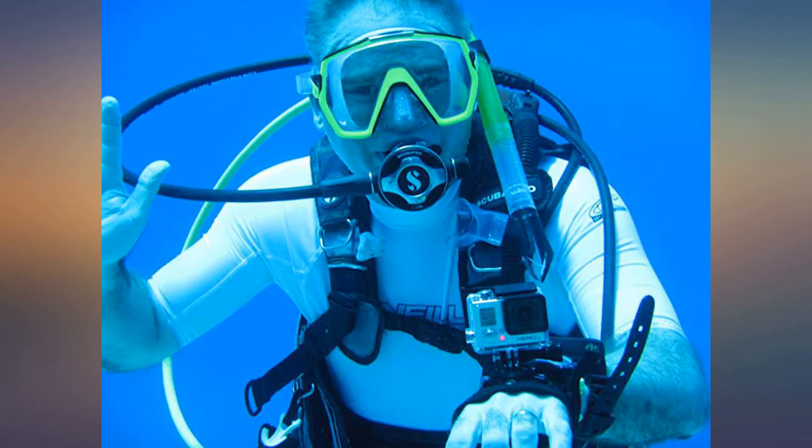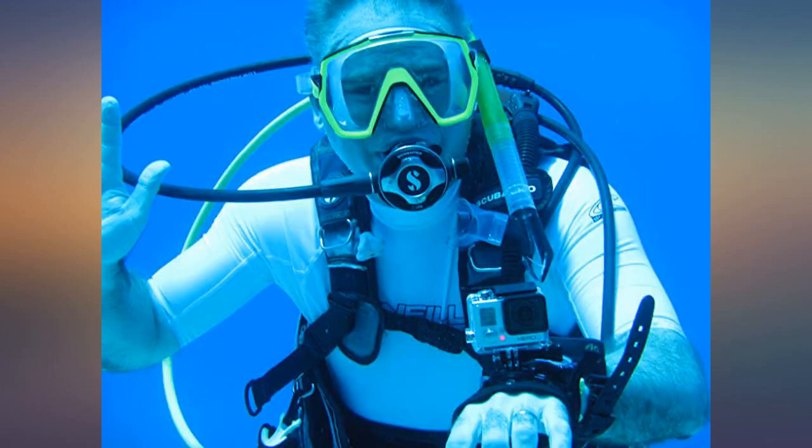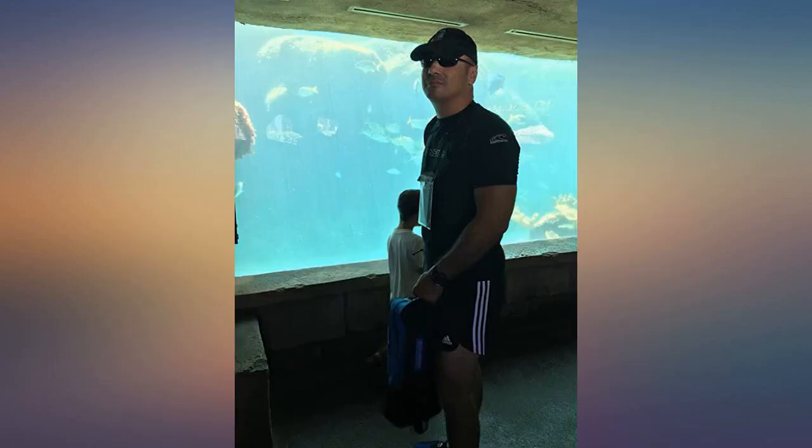I liked both the short sleeve and long sleeve so much that I bought another of each, so I have four now. I bought this rash guard in October 2018, and although I love this rash guard for the fit across the chest and length on the torso, with sun protection SPF 50 plus...